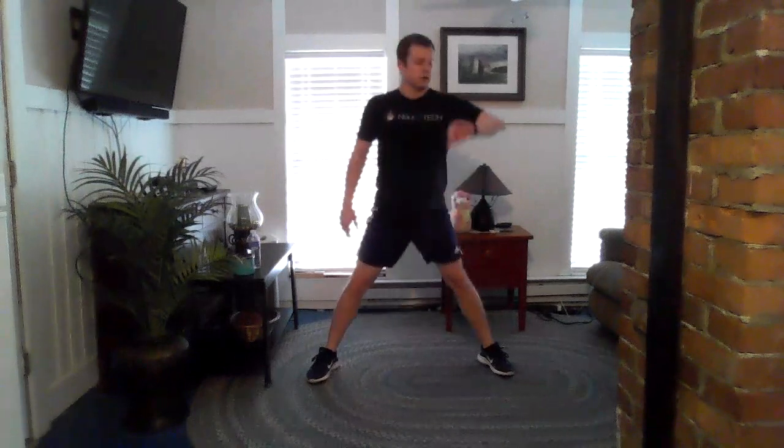We're gonna start over with our sumo squats — 25 seconds. Five seconds. Good.